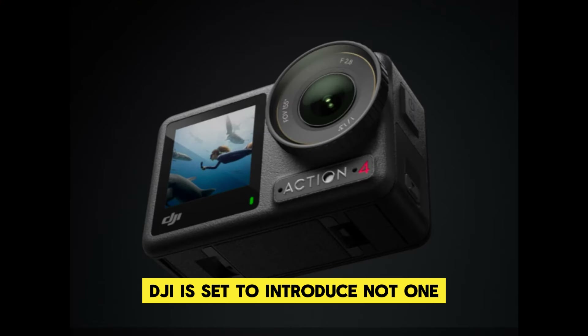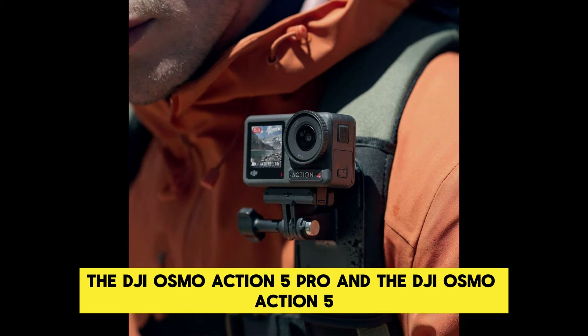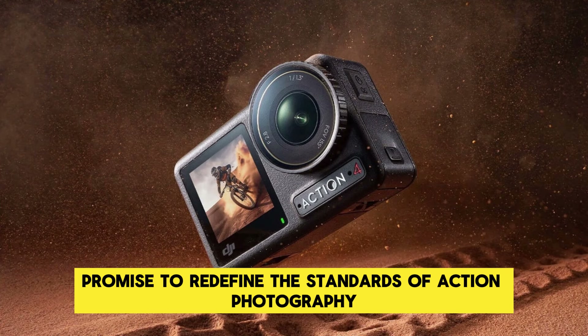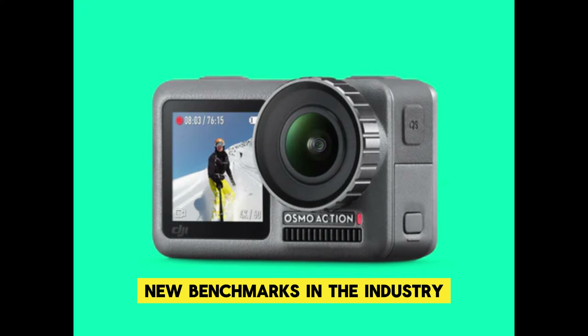DJI is set to introduce not one but two groundbreaking action cameras: the DJI Osmo Action 5 Pro and the DJI Osmo Action 5. These cameras promise to redefine the standards of action photography, offering features and innovations that will set new benchmarks in the industry.